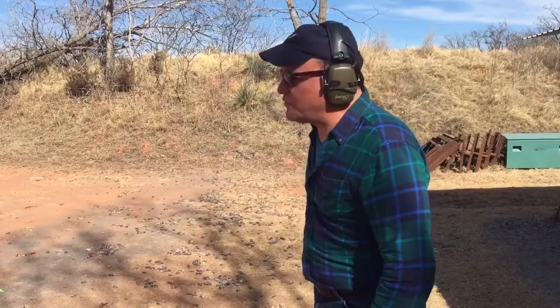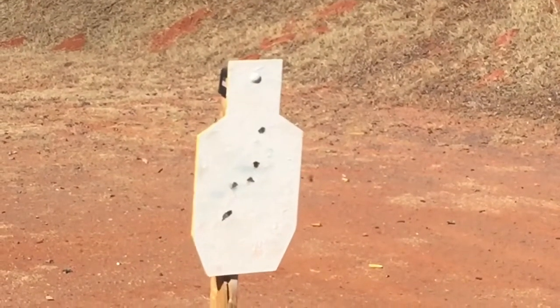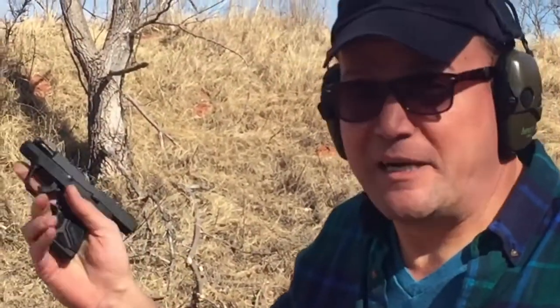Let's try a draw from the pocket, Lee. Draw from the pocket, and then we'll see how it works with this little Ruger here. That'll leave a mark. Indeed it will. Light, light trigger — my goodness.